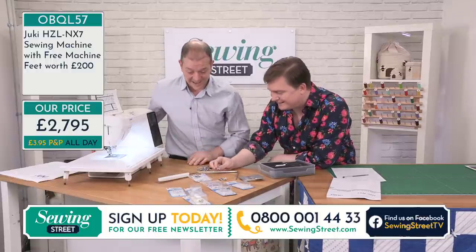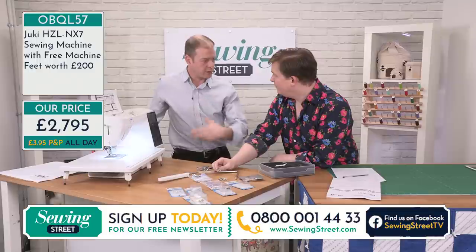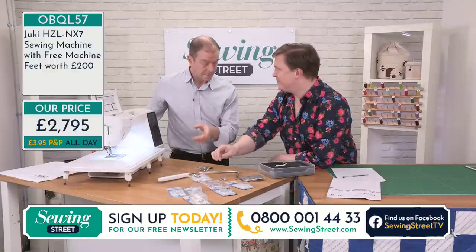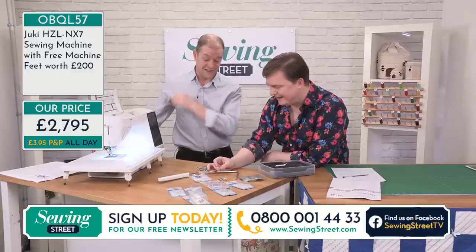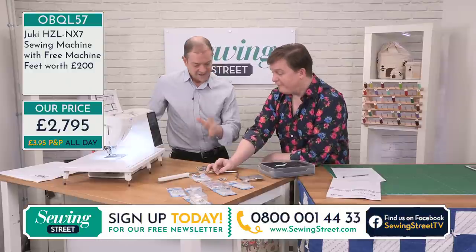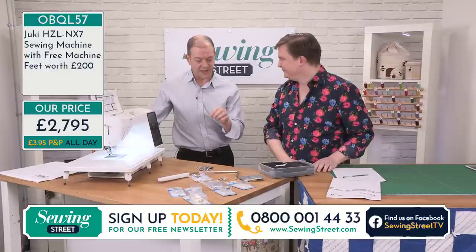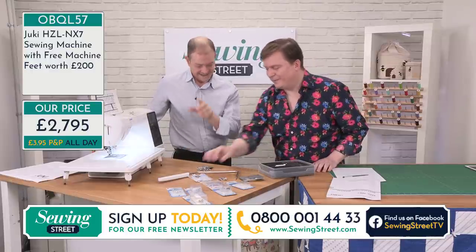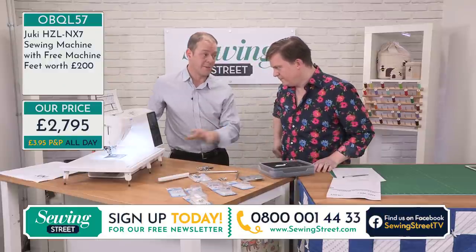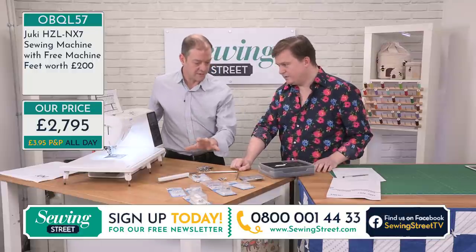There is so much in there — as well as all the utility feet that come as standard, we've included buttons sew-on foot, which clamps your button and allows you to do your zigzags, so it can be done by machine. And the invisible zip foot — once you've put an invisible zip in with the right foot, very rarely do you go back to normal zips. These are the common attachments people ask for when they've got extra jobs to do, and we've just chucked a few extra in there as well.